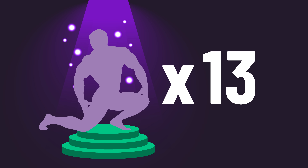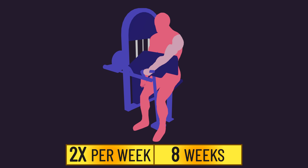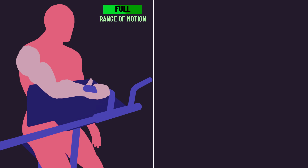13 trained individuals with an average of approximately 6 years of experience were recruited. The subjects trained unilateral machine preacher curls twice per week for 8 weeks. With one arm, subjects trained with a full range of motion, moving the elbow joint from 0 to 140 degrees of flexion.